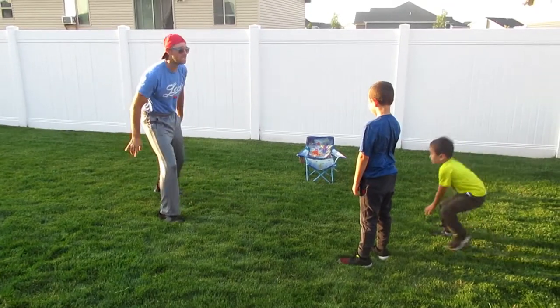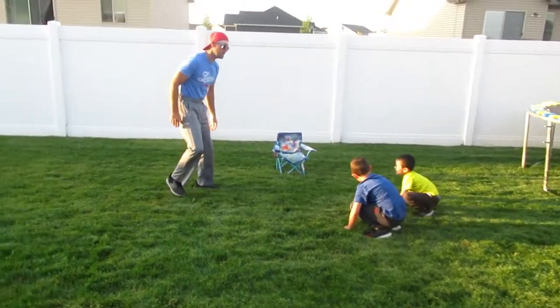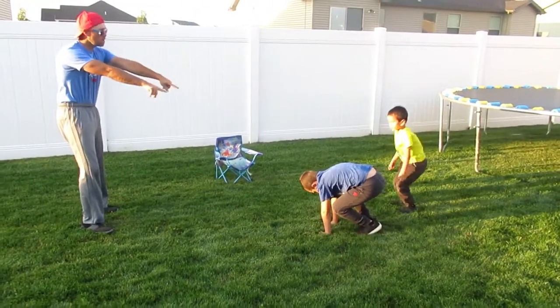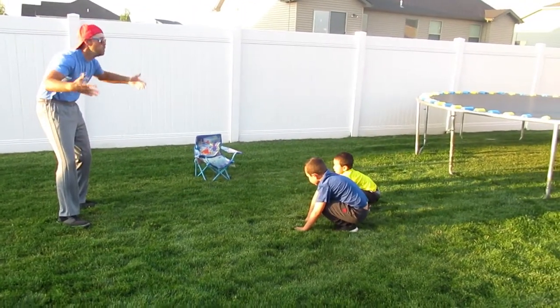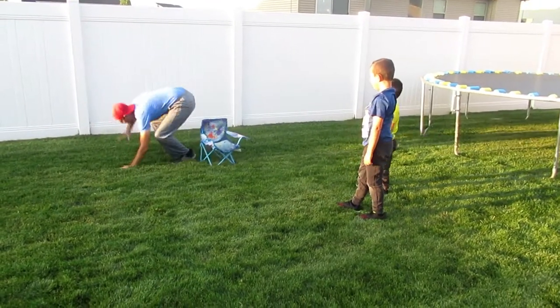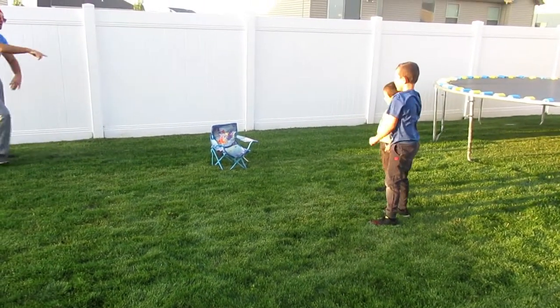Now when somebody throws the ball at you, you got to be cat-like. Let me see what you think cat-like is. Get in position — you got to move and get in position. There are other cat-like moves you can do — watch, see that? See how quick it was?